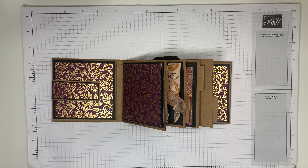Today's video is part eight, which covers page seven and eight. Both are the same designs, and it's a triple pull-out section.